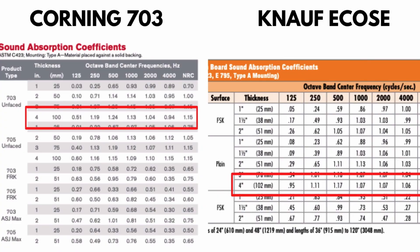We'll talk more about the absorptive qualities between the 703 and the Knauf acoustic insulation. Let's take a look at this graph, which shows the absorptive coefficients between the Owens Corning 703 on the left and the Knauf acoustic insulation on the right.